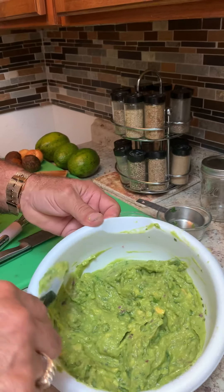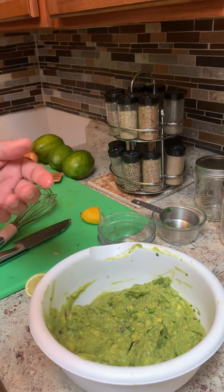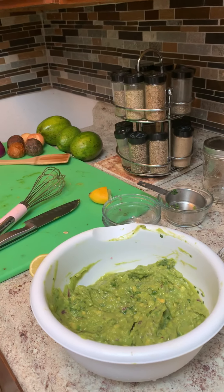And then you can spread it on a cracker. Perfect.